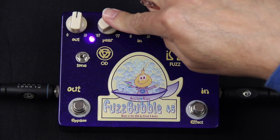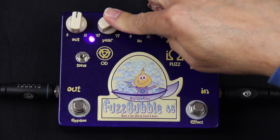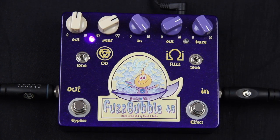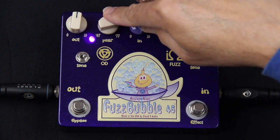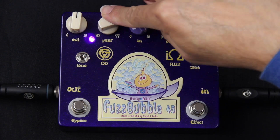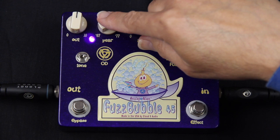You'll notice that as I'm increasing the EAR and increasing the gain, you can still hear every note in every chord I'm playing. There's a tremendous amount of note definition that the overdrive side has, which is very important. It doesn't sound mushy or fuzzed out — it's a very strong sound.